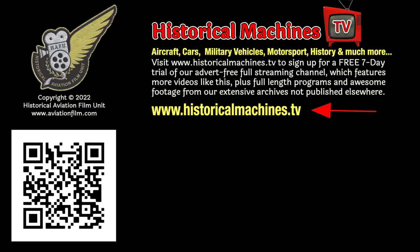Join us on our full advert-free streaming service at historicalmachines.tv, where you'll find lots more great footage just like this, all for less than the cost of a cup of coffee per month.